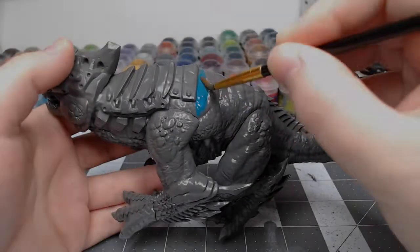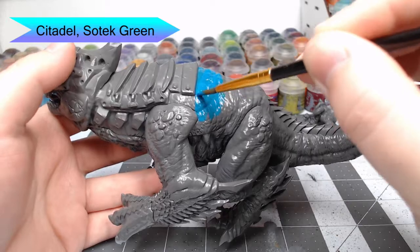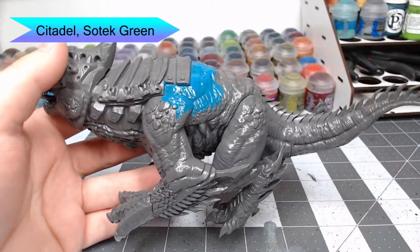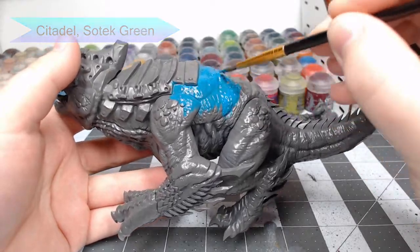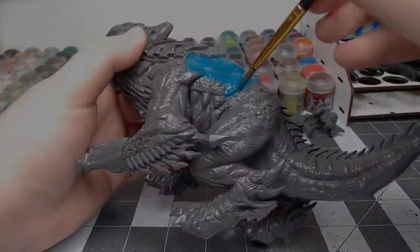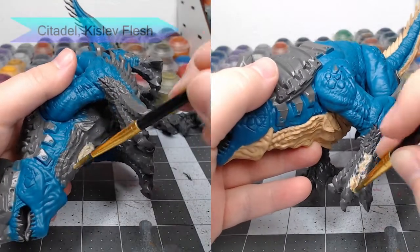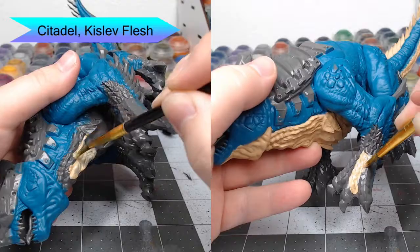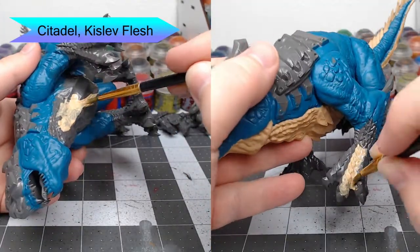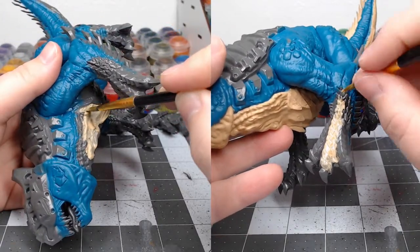We're gonna start this model off using Sotek Green as the base color for all of the scaly flesh. We're going to use Kislev Flesh as the base color for the belly and any of the armored scales on the model. It's gonna take multiple coats — make sure you do thin coats rather than thick coats, because you don't want to leave ugly brush strokes on the flesh of your model.